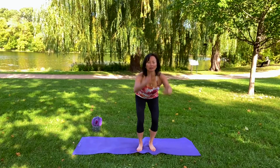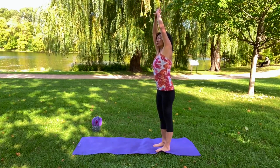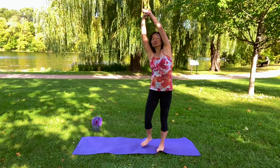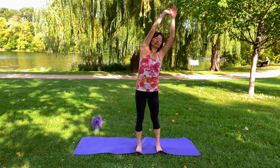And then salute the sun — reach up, and then you're going to side bend. This always feels good. I'm just turning so you could see me. And then the other way.